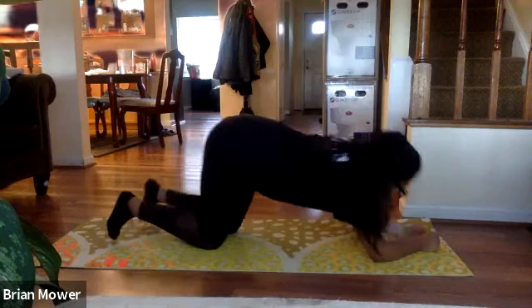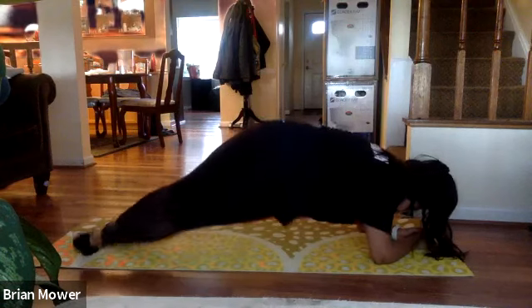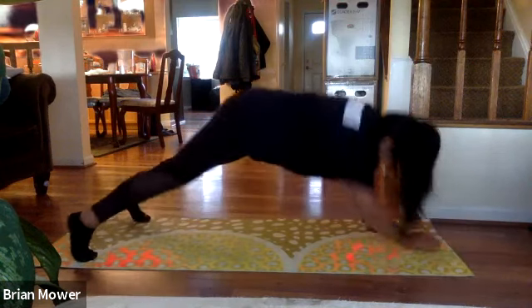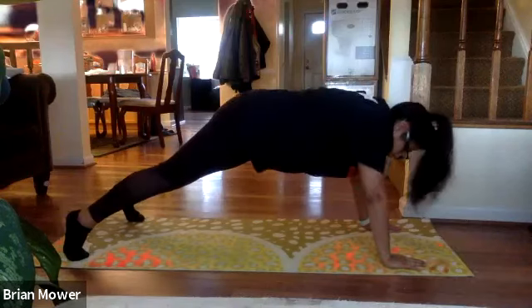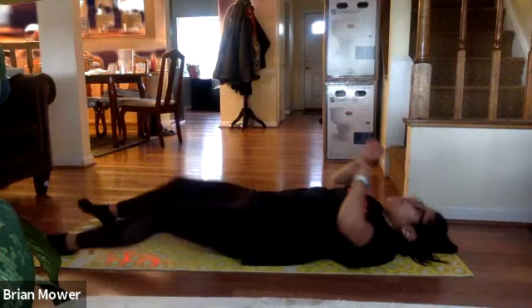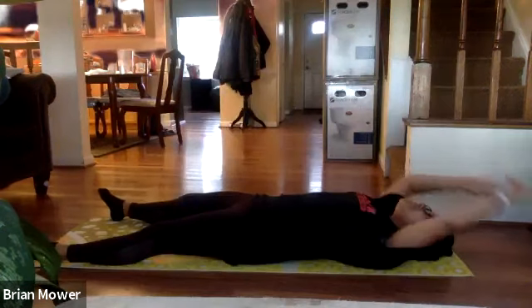Good work, two more seconds. Take it into those walking planks — walking push-ups in three, two, one. Making sure you're switching those arms off. We're killing it guys! Flip it over in five seconds — do those sit-ups in three, two, and one. If you want a challenge you can do straight-legged sit-ups, or add jackknives if you want.